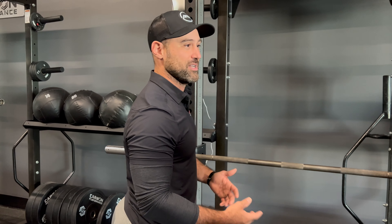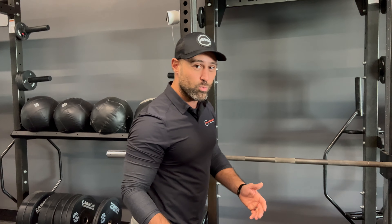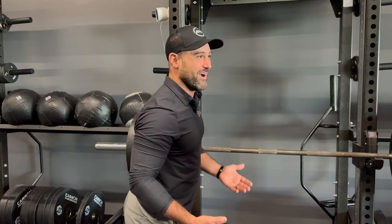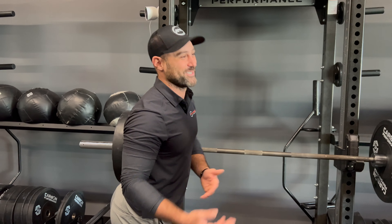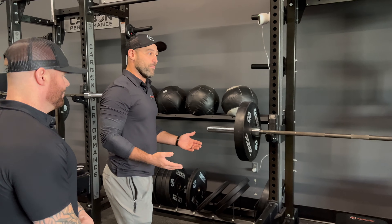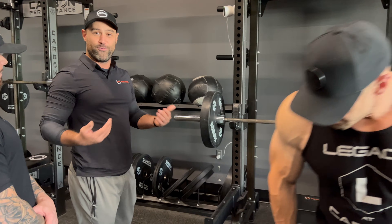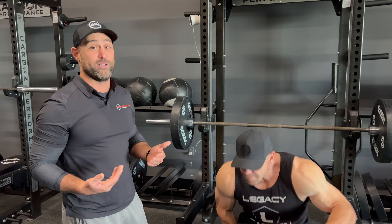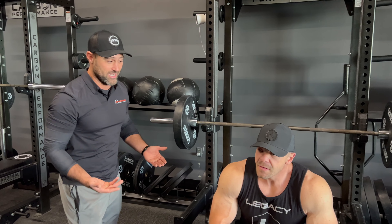Reducing injury will inherently increase performance in your shoulder and your overall bench press exercises across the board. The best way to really understand it is to feel it — warm up on it, take it off, feel it with the Launch Pad and then without it. It's going to be a pretty drastic difference from one set to the next.